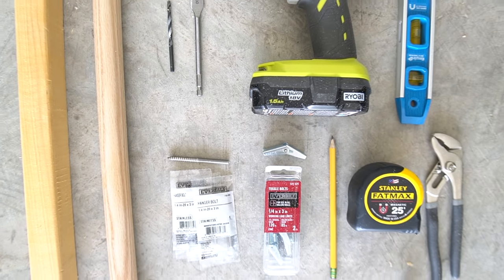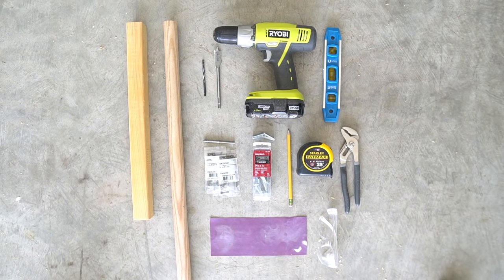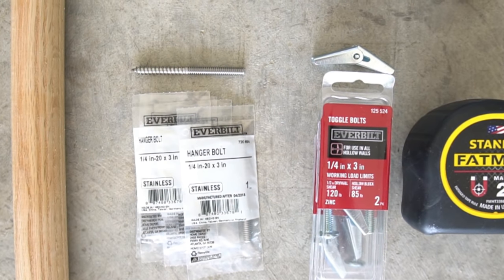I bought four different types of screws, bolts, and drywall anchors before finding the perfect solution. After a few trial and errors, I found that the combination of the hanger bolt and the toggle bolt to be the most sturdy.